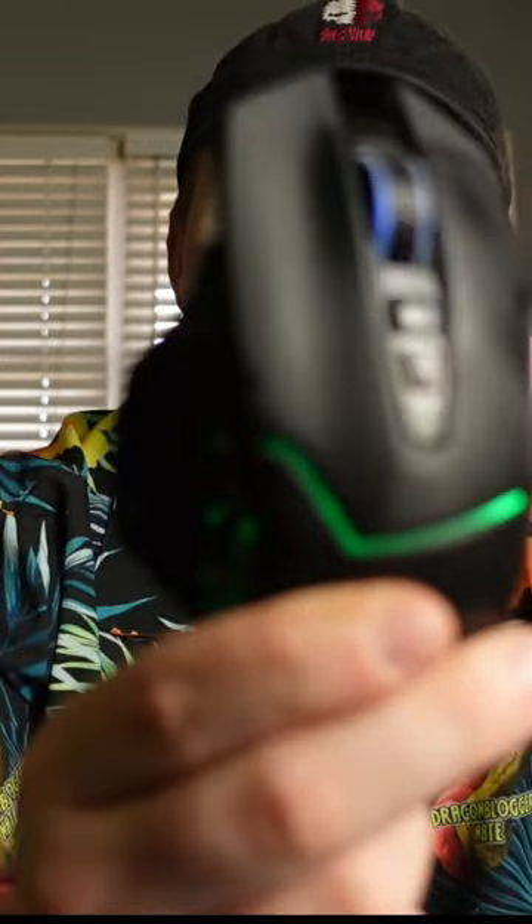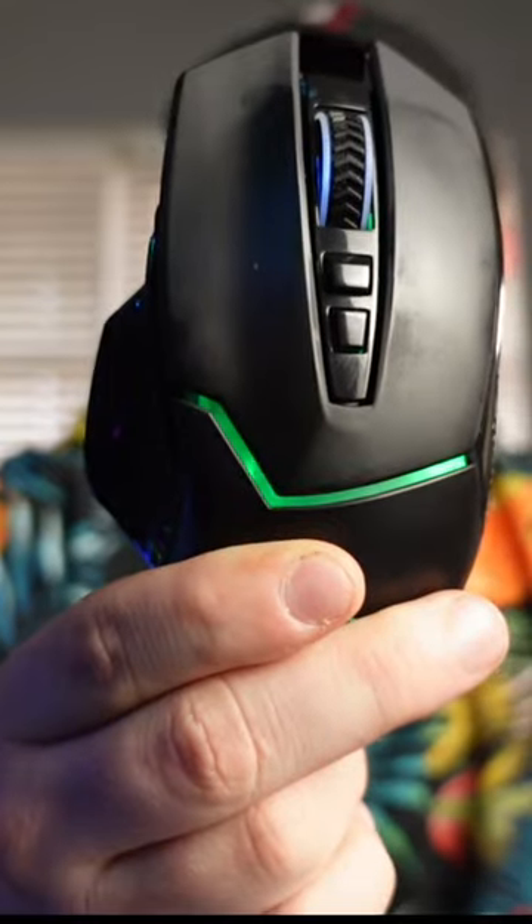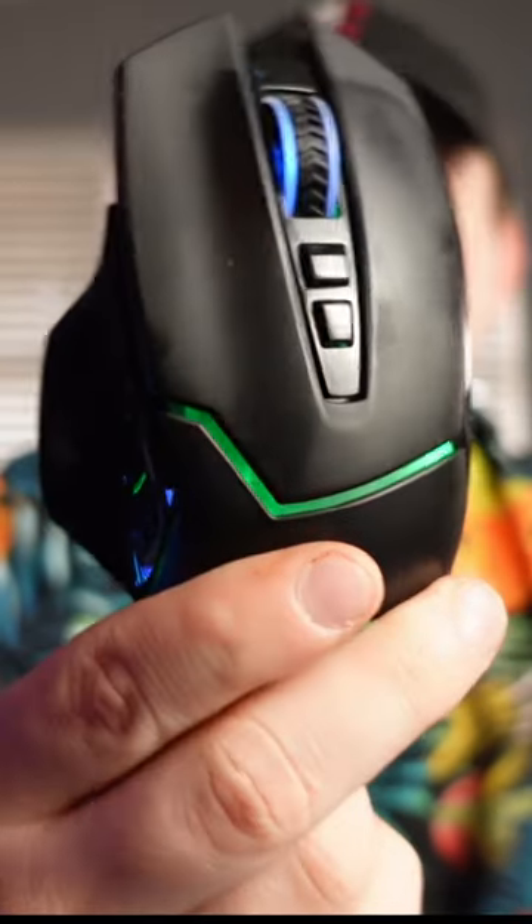What's going on guys? Nate with Dragon Blogger Tech and Entertainment. If you're looking for a new gaming mouse for your computer, you might want to give this one a shot. This is the Red Dragon M690 Pro.